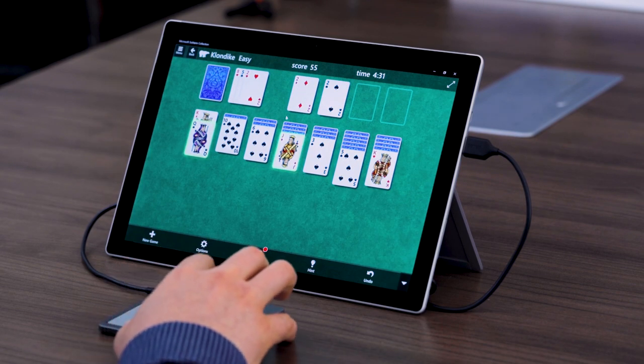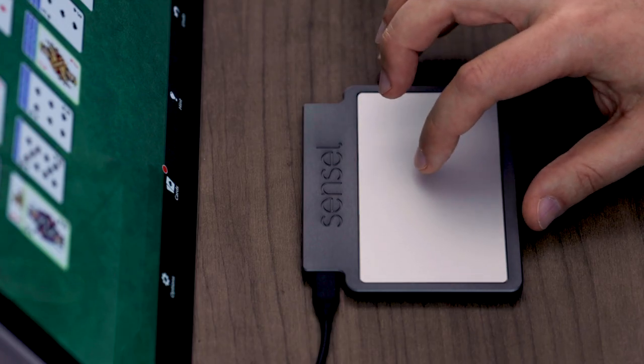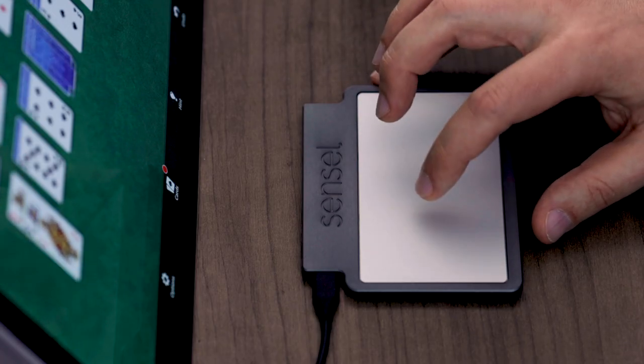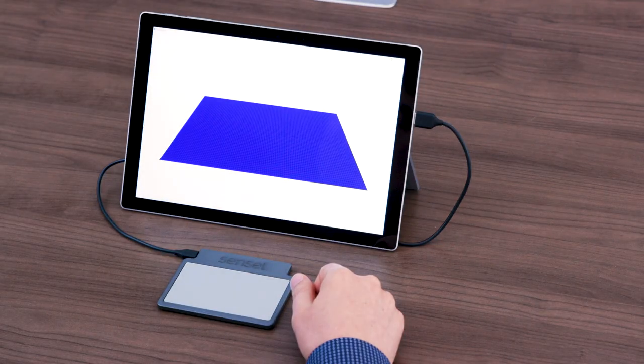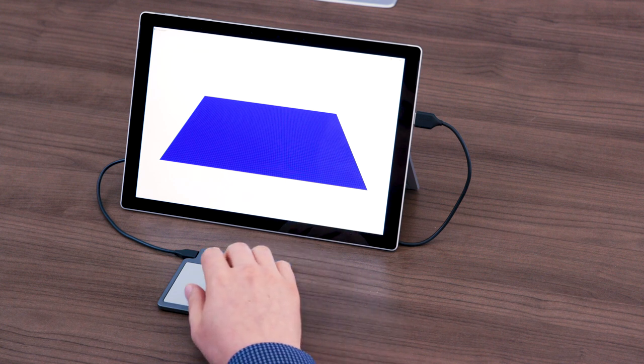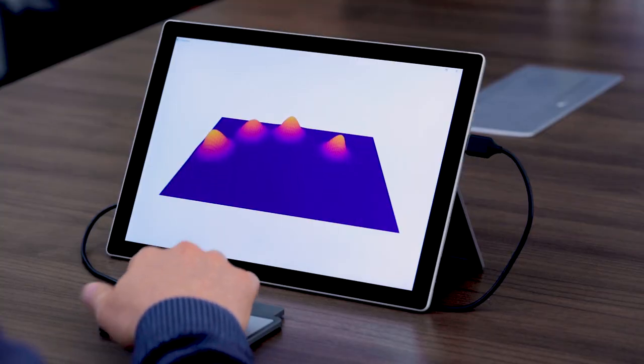It also features force and haptics across the entire trackpad, generating a crisp click feeling anywhere that I press on the trackpad. Using our proprietary capacitive grid touch technology, we're able to capture a high-resolution image of the touches on the surface of the trackpad.